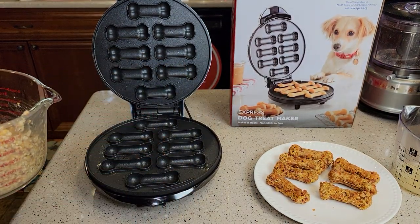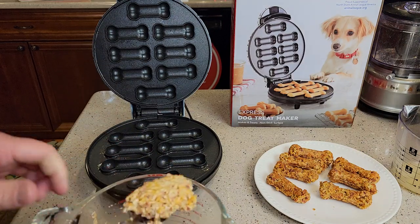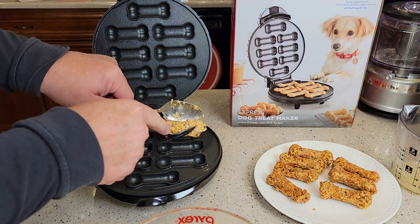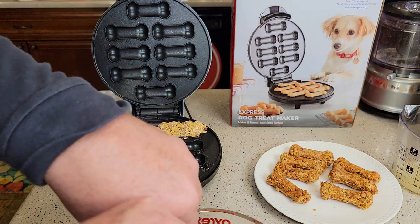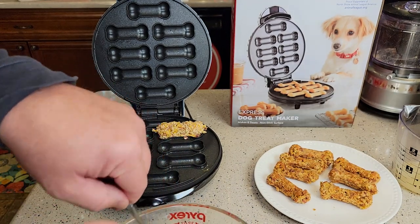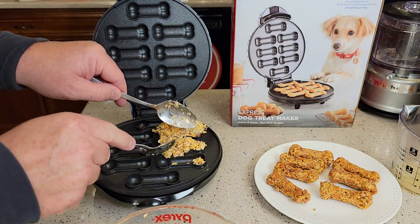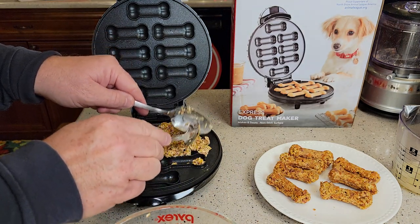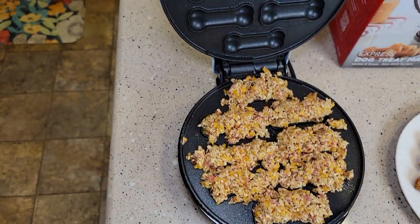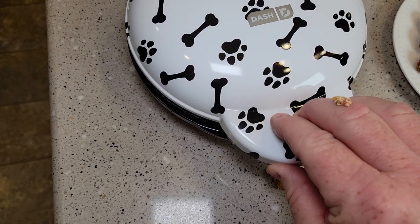So this makes enough for eight dog treats. It can be a little tricky getting it in there. I like to get kind of a big spoonful and use another spoon to put it in there — it's going to stick above there because the top of it will form the treat. This is probably the hardest part, but you get kind of used to it. You want a bigger amount kind of in this area right here — it's going to stick up above it a little bit to kind of form it. So I did the best I could, I'm going to close the lid and press it down so it forms into those dog treats.